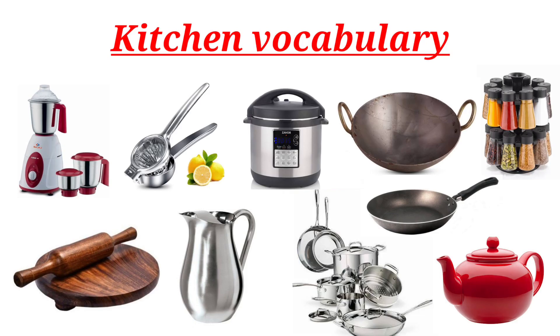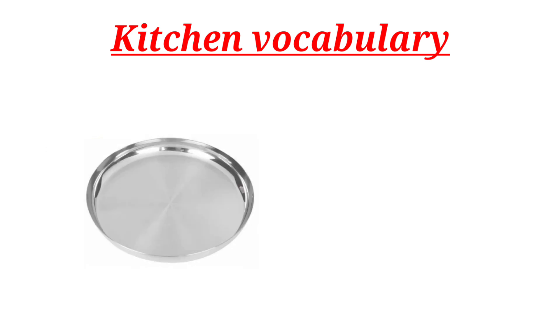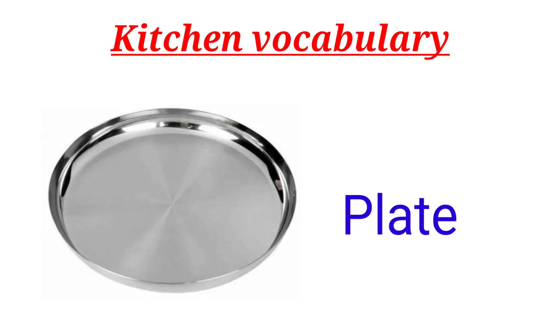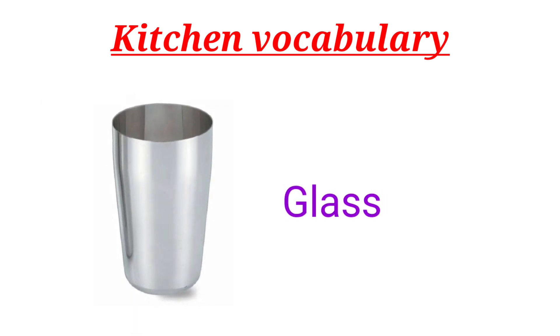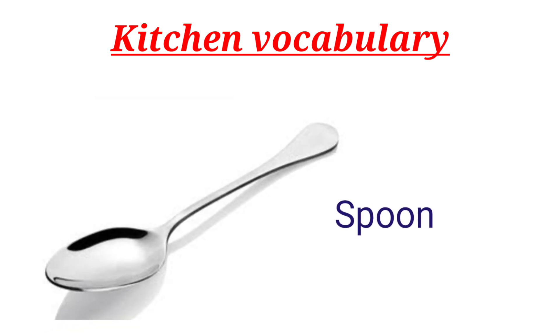Kitchen Vocabulary with Pictures. Bowl. Plate. Glass. Spoon.